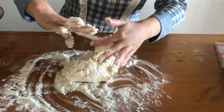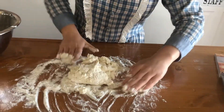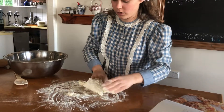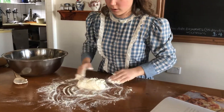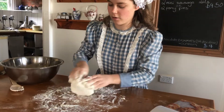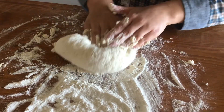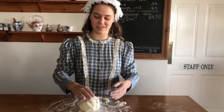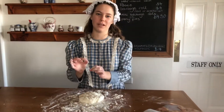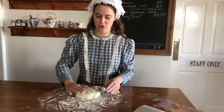If your hands get really sticky, what you do is you get some flour and sprinkle your hands together. So we have our dough looking nice and the next step is to separate it into eight balls because we're going to make mini pizzas today. But if you want to make some bigger ones, just separate it into less.